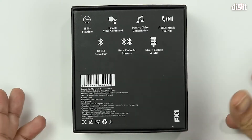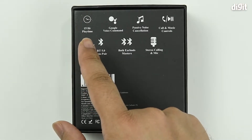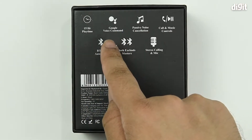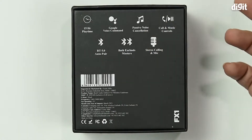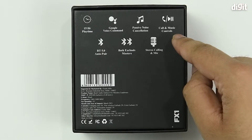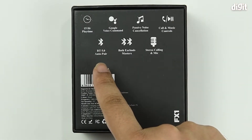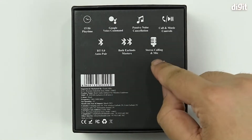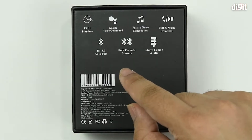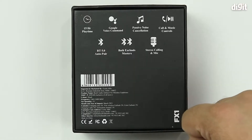On the back side of the packaging we have a few additional features. First is about battery life — this thing gives you 15 hours of playback. It supports Google's voice assistant, it's got passive noise cancellation, you can obviously make calls and playback music, play and pause. The Bluetooth version used is 5.0, and both earbuds are masters, which means you can use them individually — one without the other. It also has stereo calling along with an inbuilt mic.